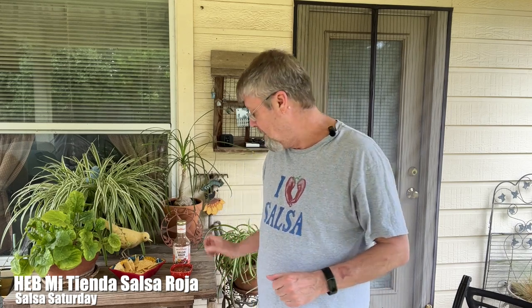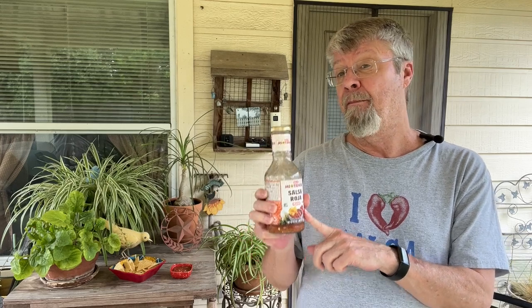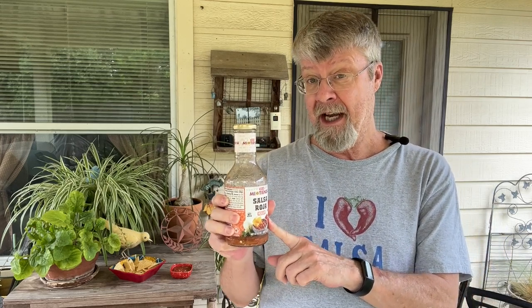Hey folks, welcome to another Salsa Saturday. I'm really excited about this one. I have finally finally found the Mi Tienda Salsa Roja. This is not the fresh one that I thought it was from my previous review. This is the one that's on the shelf with the rest of the Mi Tienda sauces — their spicier one, the hot one — so this is their red salsa. I don't know what took them so long to finally get this on the shelves, but it is here and I'm really excited to give it a try.